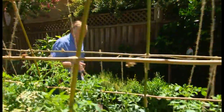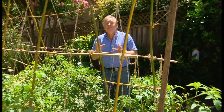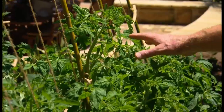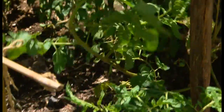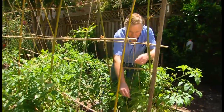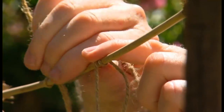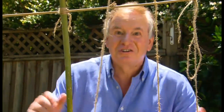This weekend is about the last one where you can get tomato seedlings planted and get a really good crop before winter. These, believe it or not, are only two to three weeks old and they're growing like the Dickens. I've got a bamboo frame and I'm tying up the tomato leaders with a piece of string and securing those onto the bamboo frame. This will help support the plant as it grows.